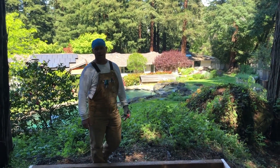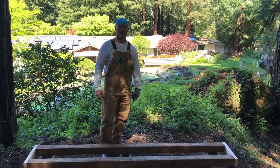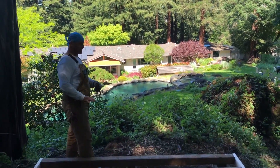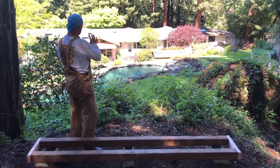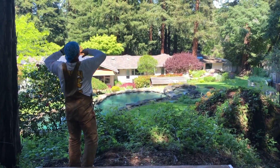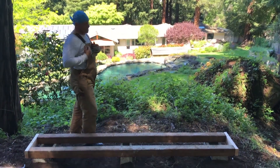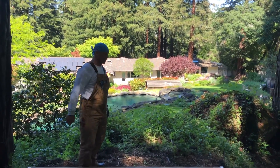Surfer Ray here with NorCal Bees, and today we're installing some hives. This is one of my new client's homes right here in beautiful Woodside. We chose a site that would be good for the bees and more importantly good for the clients. Where this site is, the bees will come out and go up and over the house, so if the kids are running around, the bees won't be in the way. If it was me I'd want it more interactive down there, but this is a good spot for the client.